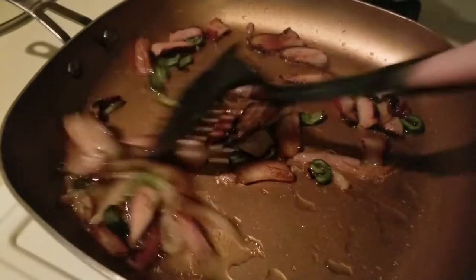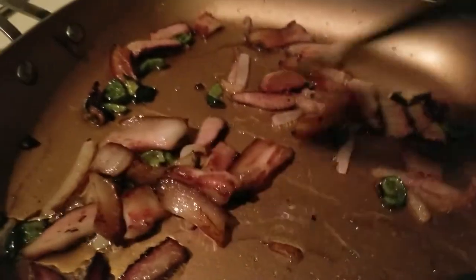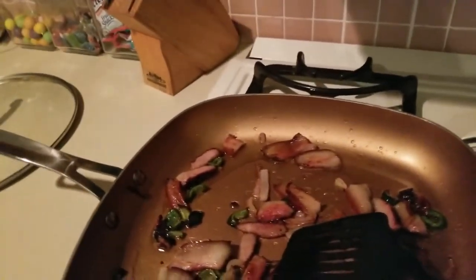All right, we have all of the meat and the veggies sautéed fairly nicely. You can let it crisp up a little bit more if you want to, but I'm going to stop at this point and then add in an entire bag of this angel hair coleslaw. Now keep in mind this does have carbs.